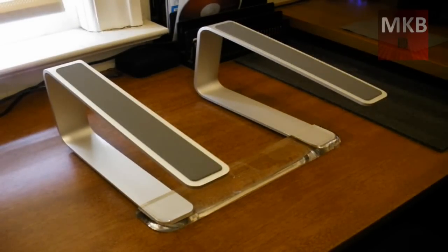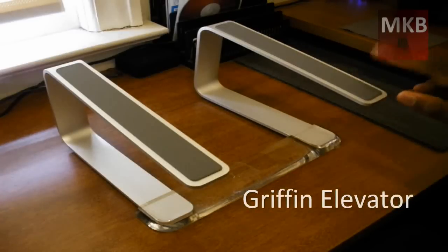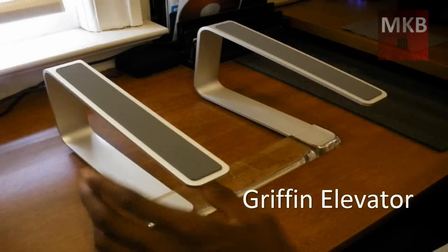Hey, what's up guys? It's Marcus Brownlee here from MKBHD and welcome to another hardware review video. I'm just going to shoot this video before I go out golfing today. This is the Griffin Elevator laptop stand.